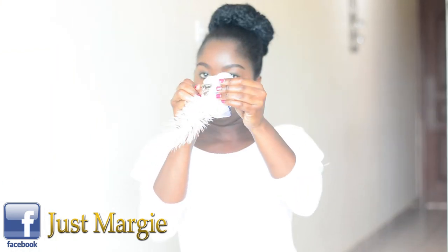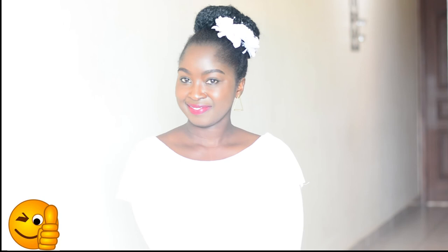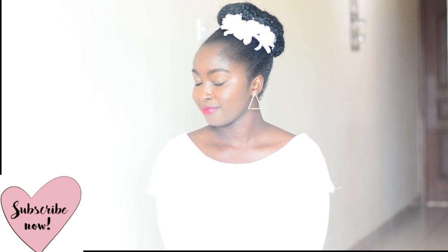The first accessory I'm playing around with is this white fascinator, which is ideal for a bride whose style is vintage. It works well with a bun whether high or low, and also looks good when the hair is held up. The second accessory is this beaded flower bridal hair comb — one of the most common accessories you can come across. It fits perfectly with both buns and twist-outs, as you can tuck the comb right where you want it.